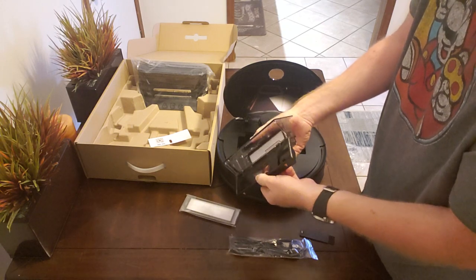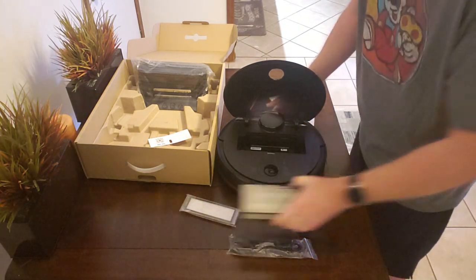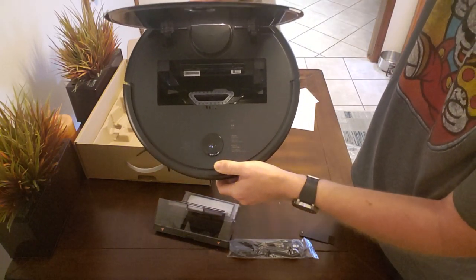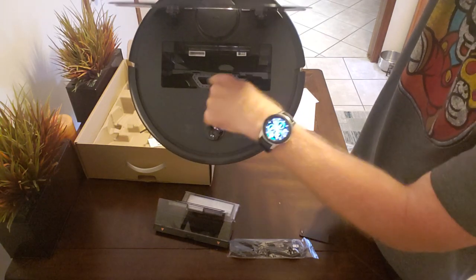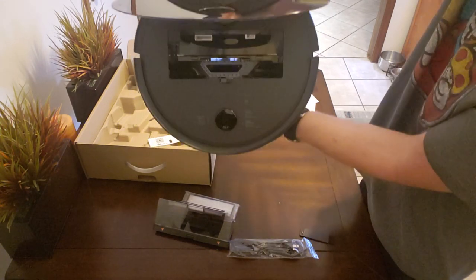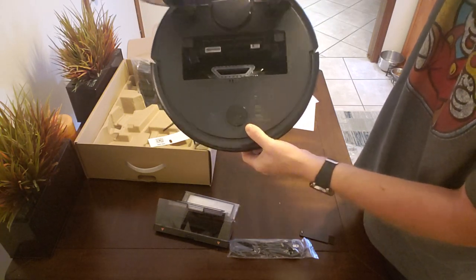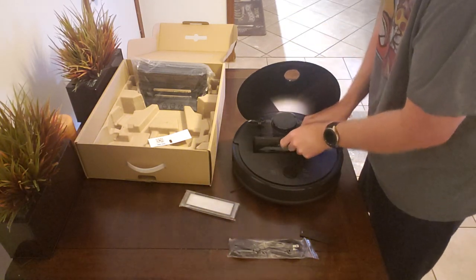The dustbin looks like it may be about the same size as my Neato D7, maybe a little bit smaller. But the opening — where the brush roller picks up and throws debris into the dustbin — does appear to be a little bit bigger than the Neato D7 opening, which is a nice improvement.